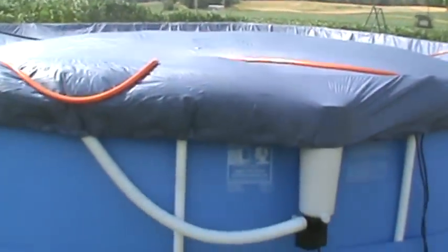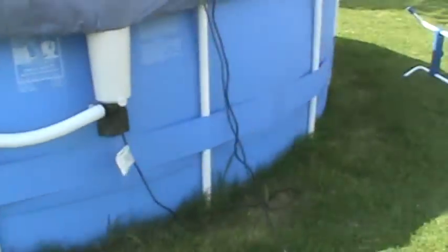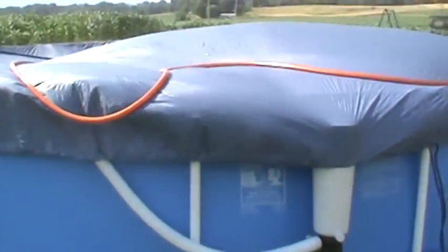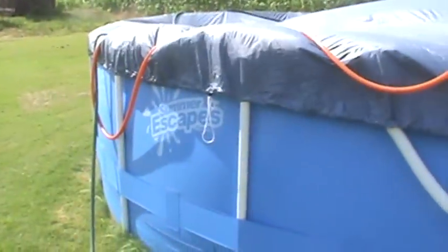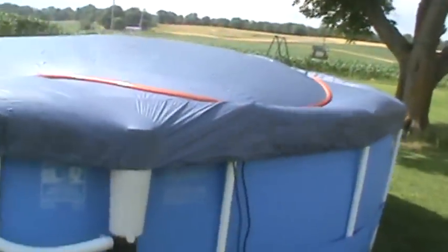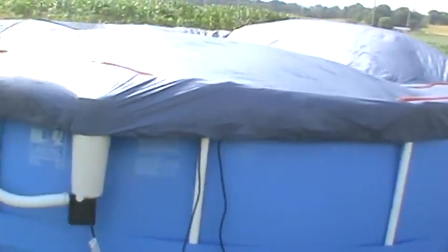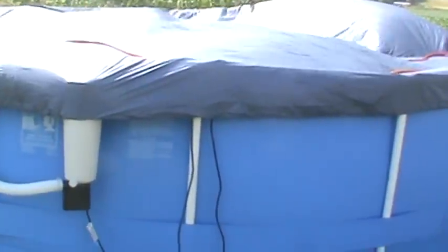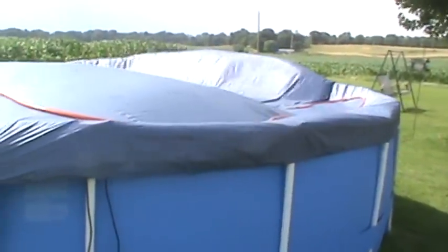Summer Escapes, you had a flaw in your design with your pool cover. Even if they had little strings that would go down to that band where the poles go in, for stabilization — anything would help. Like I said, this cover is going to be blown off, and we've got it snug on both ends with the drawstring. Unless you have a better solution, you need to do something — I'm not the only one with this pool and I'm sure others have the same challenge.